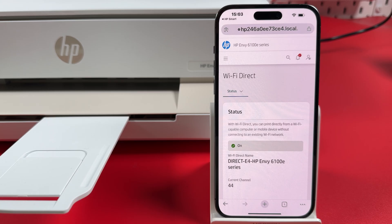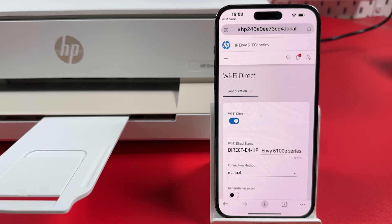On this page, tap Status, then switch to Configuration. Scroll down a little bit until you see your password.